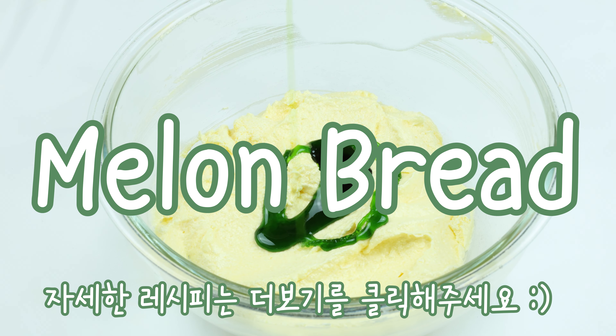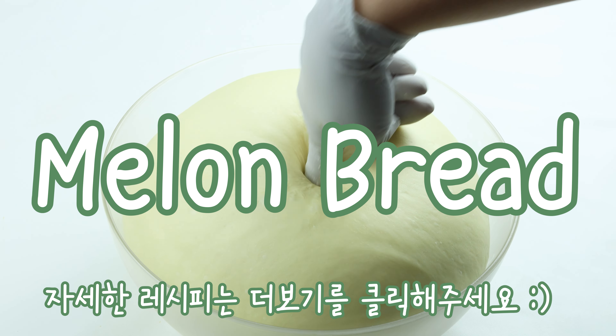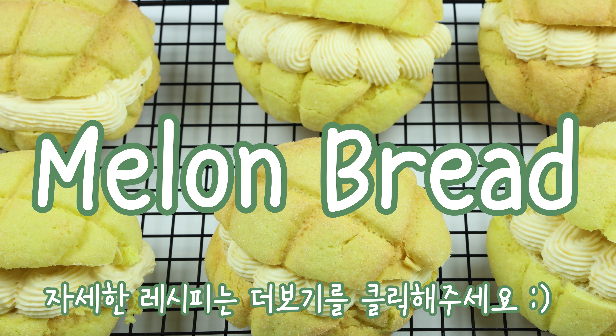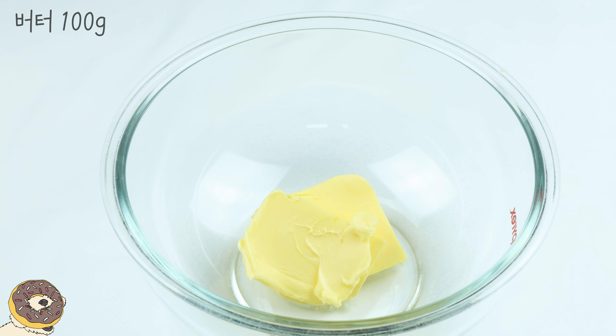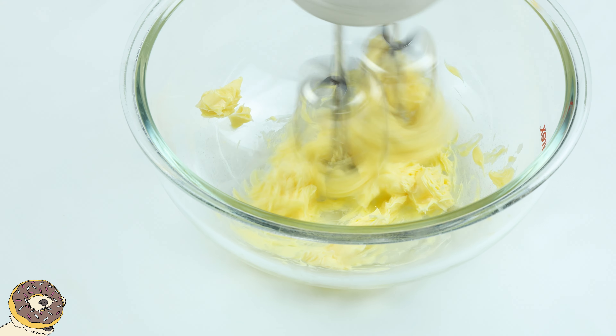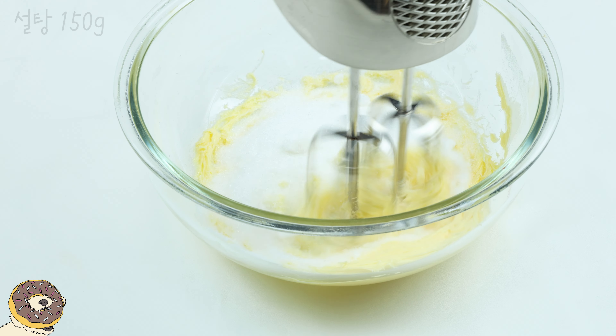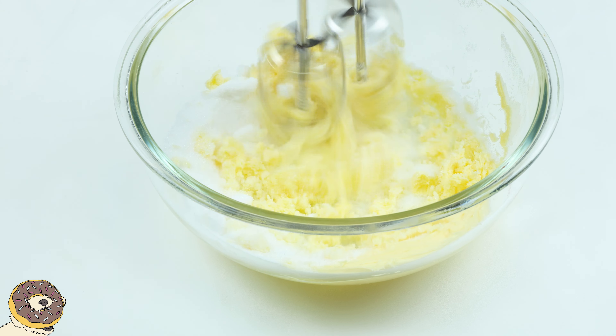It's ready to make a cook for chocolate. 1 cup of chocolate.